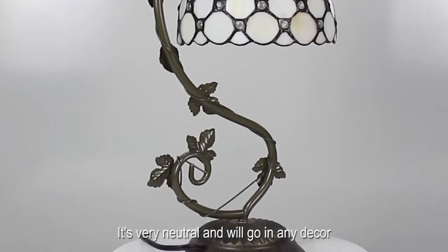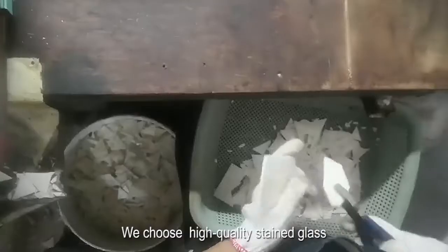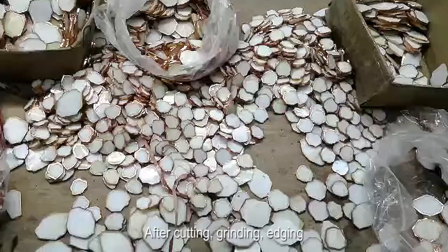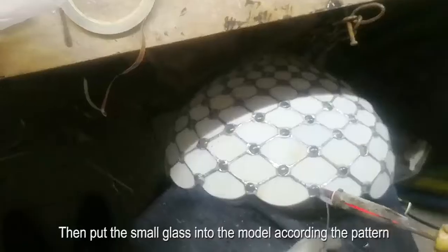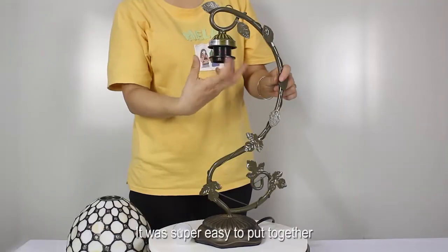It's very neutral and will go in any decor. We use high quality stained glass — after cutting, grinding, and edging, the small glass pieces are placed into the mold according to the pattern and welded with tin.